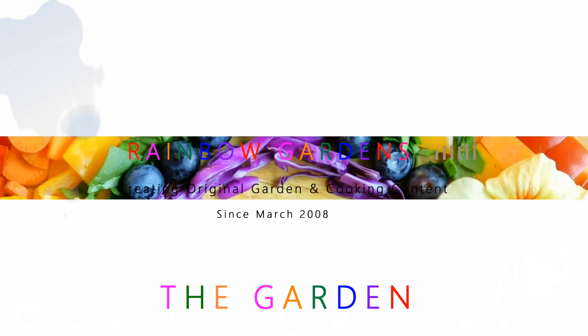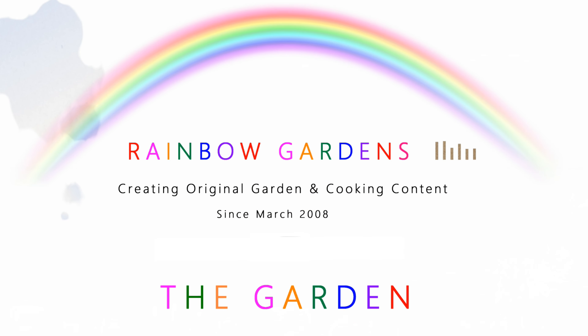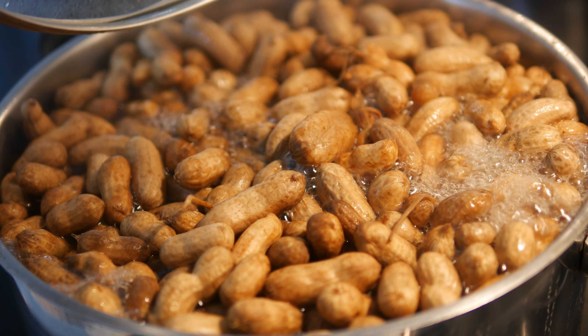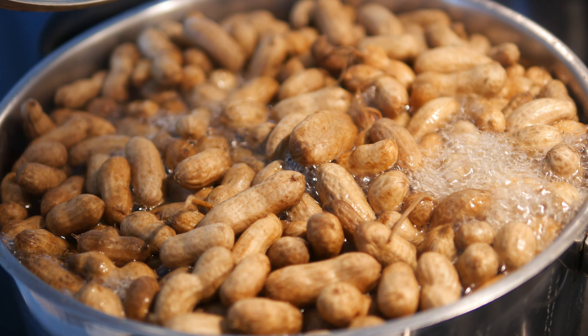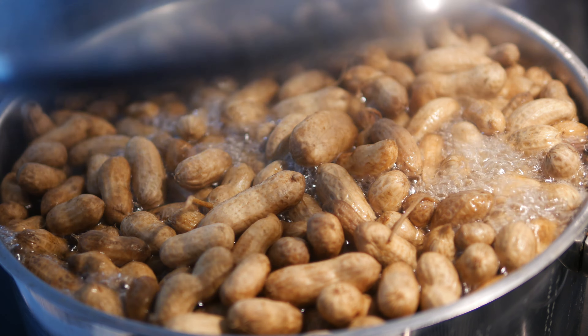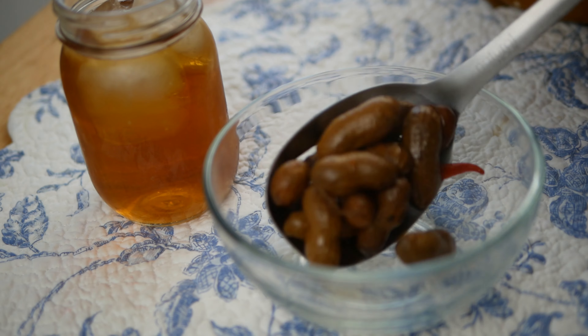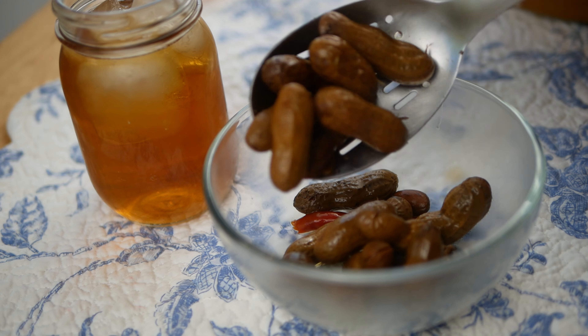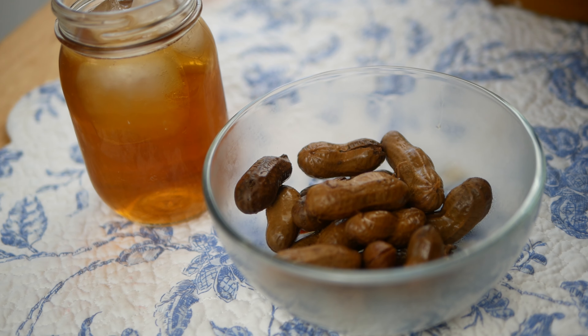One of my favorite southern snacks is boiled peanuts. I just love boiled peanuts and they are best when they are fresh dug from the garden. Those peanuts are called green peanuts because they have a higher moisture content than peanuts which have been dried. Today I'd love to share with you my experience growing peanuts in a square foot garden.